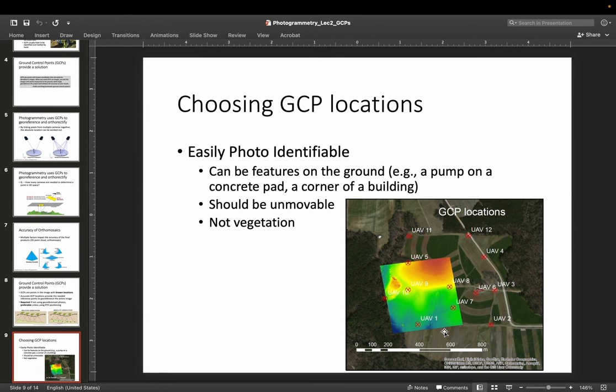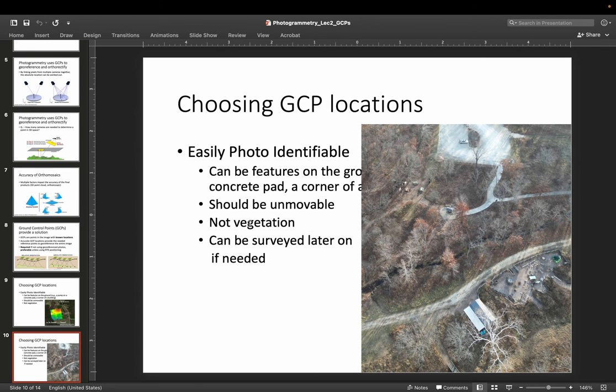In another video we'll talk about how to actually do the GPS measuring, but in this video let's assume we know how to measure GCPs and get their GPS locations very accurately. Let's talk about where we need to place them. We need to be able to see our GCPs in photographs — if we can't see the GCP, it's like it's not there. We can use a flag, but we can also use a very easily recognizable feature, such as a pump on a concrete pad or a corner of a building. As long as they're unmovable, stable, and unvegetated, those things can be used as ground control points — you don't have to use a flag, as long as you can identify precisely the location where you're going to measure with GPS.